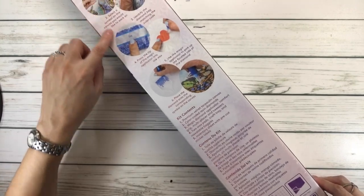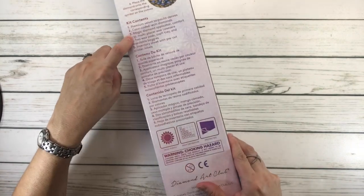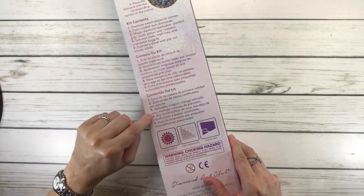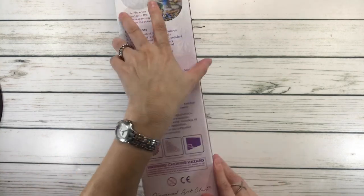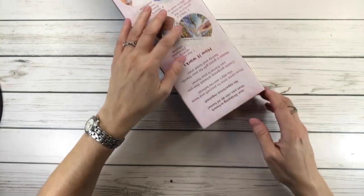And in the back, it tells you how it works and what's inside the kit in three languages — English, French, and Spanish. So let's open this baby up.